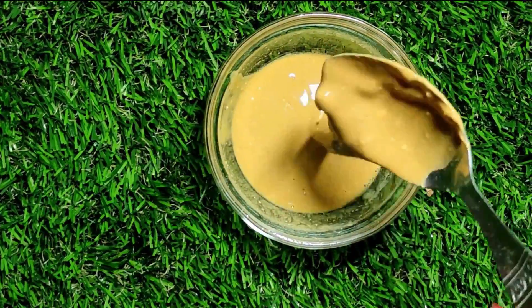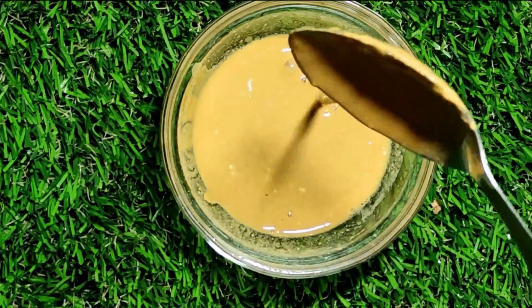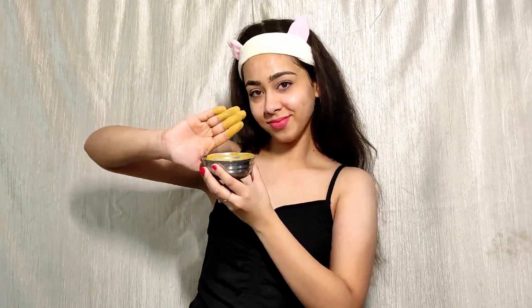We have to apply it as a face pack. You can also use this as a home remedy on your elbows and knees. You can apply it as an under-eye pack, a neck pack. If you have dark lines or fine lines, you can use this remedy.